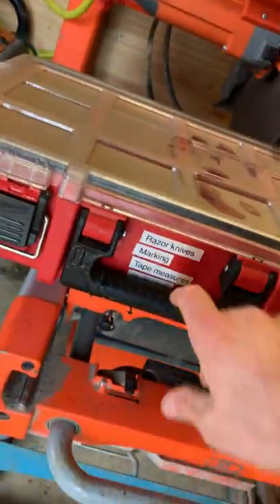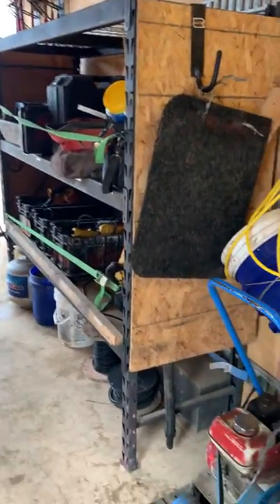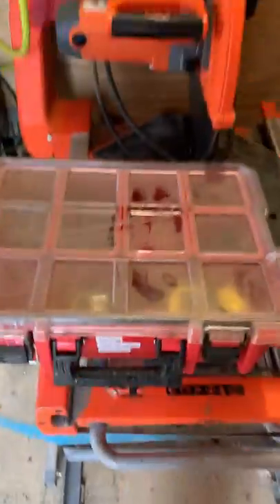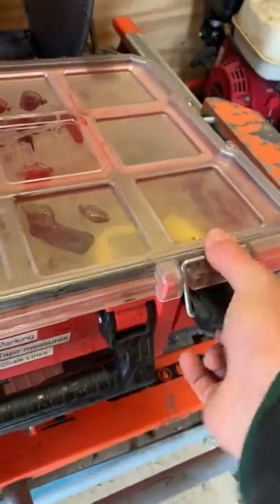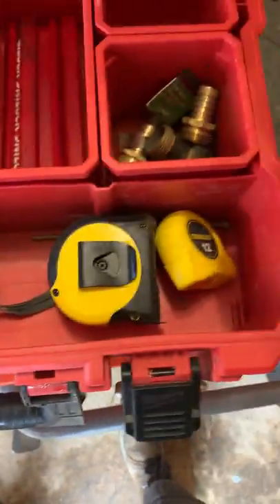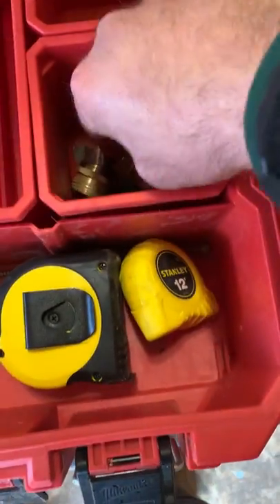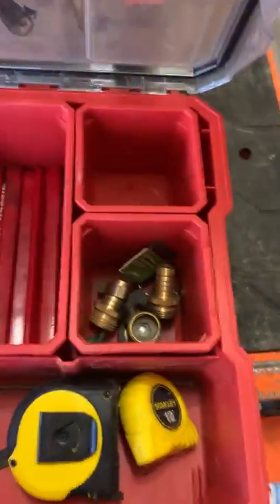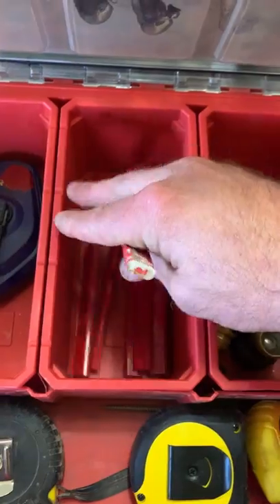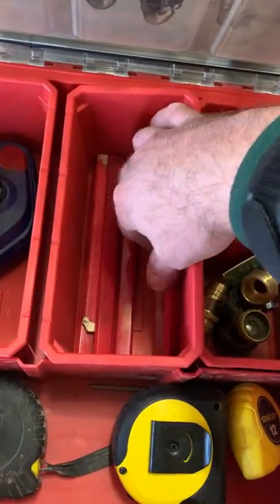This one has razor knives, marking supplies, and tape measures — it's kind of like a supply house. The guys have their own little bags, but when they lose a pencil or a tape measure or need something, they can run in here and grab it — keeps us constantly supplied. There's also a bin for hose fittings so we can fix a hose on the job site.